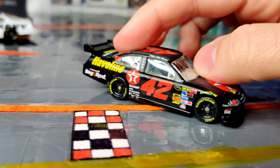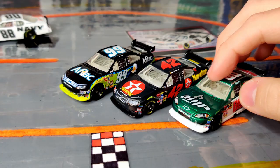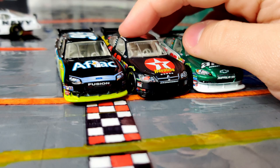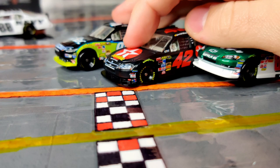Now I have two Juan Pablo Montoya die-casts, which is really cool. For the COT era, I have the Ford Fusion, the Chevy Impala, and now the Dodge Charger. I'm still missing the Toyota — I have one in 1:87 scale but I want to get a 1:64 one to round that out.